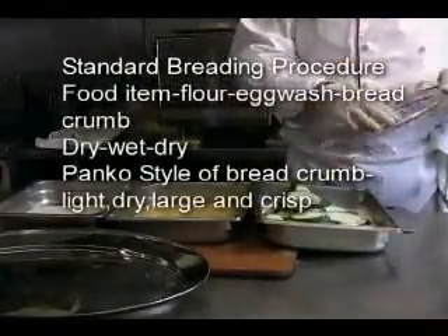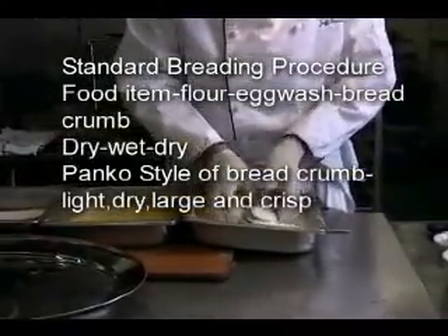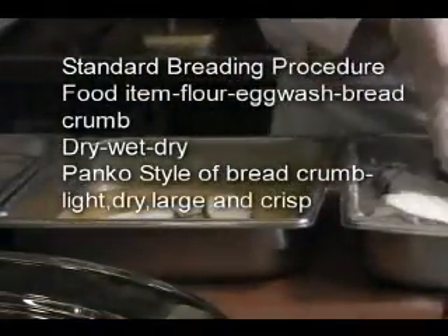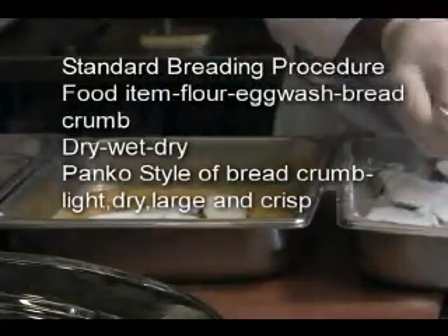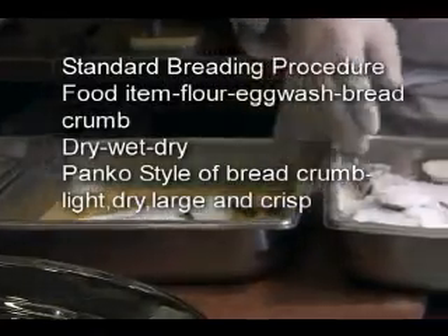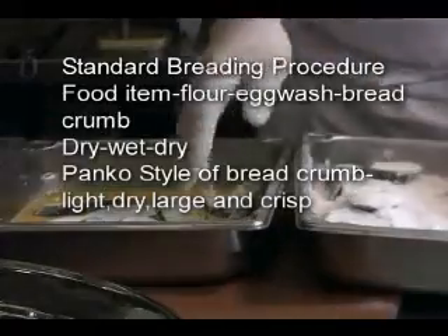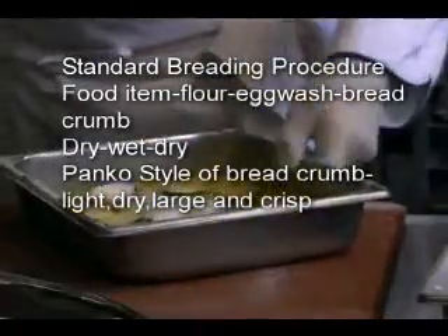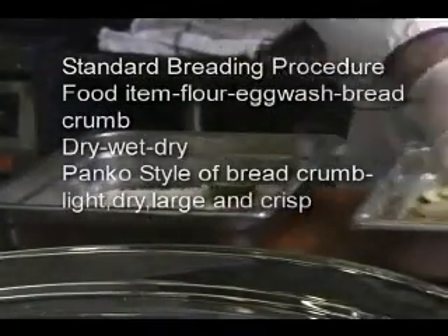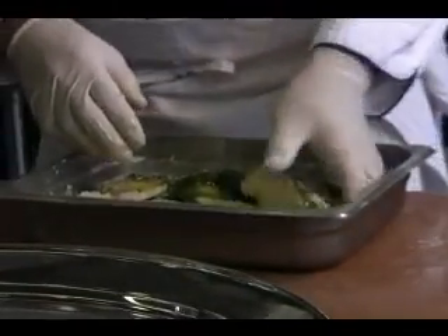I will dredge the zucchini — coating it with the flour and making sure they're all coated. I'm taking off the excess flour because it will fall off anyway. The idea is dry, wet, dry — so the dry flour will have the egg wash adhered to it. I'm shaking off the excess flour and putting them in the egg wash, coating the flour with the egg wash, and now putting them in breadcrumbs.